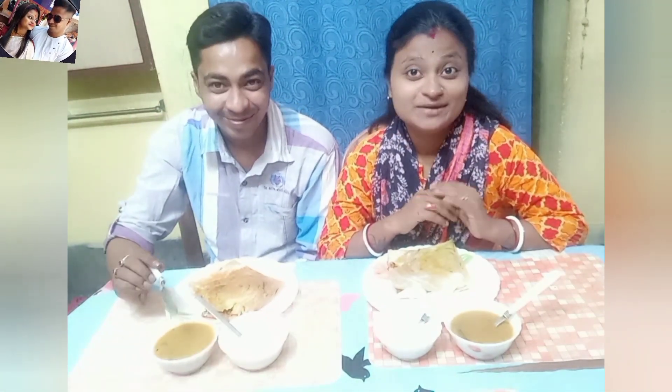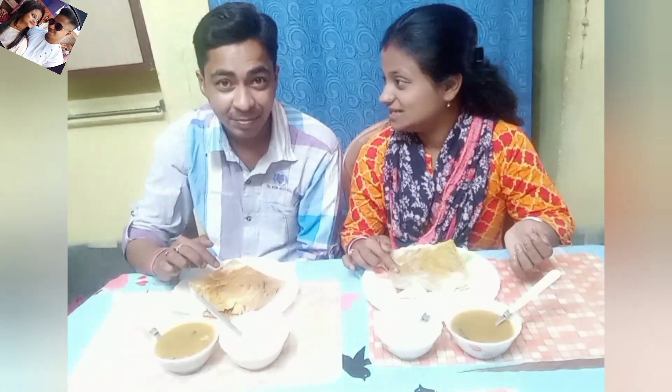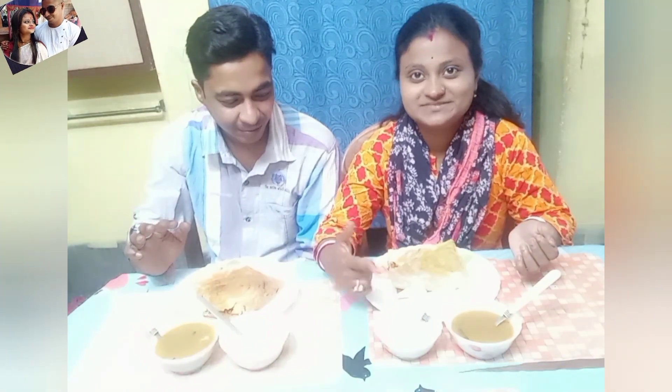Welcome back to my channel, Shauli's Jelly Vlogs, Cooking and Eating Channel. We are going to talk about the RF Eating Challenge today. I've seen this with South Indian food, including Sambar.